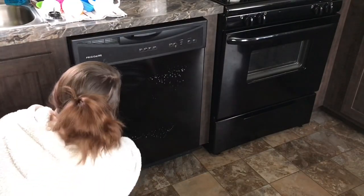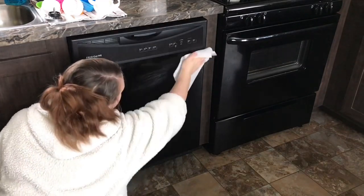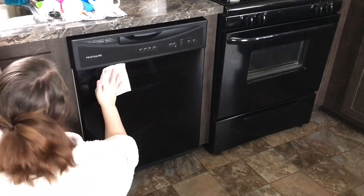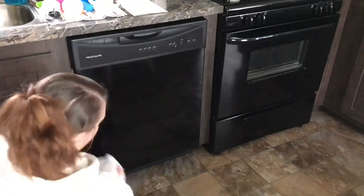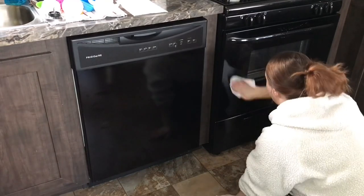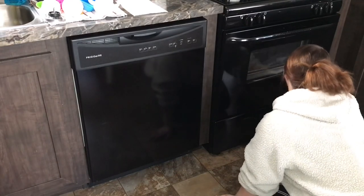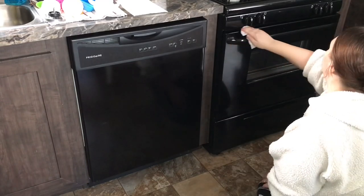You can see all the handprints on there — this is just about a week's time. My poor son has three molars coming in right now, so he is just incredibly drooly. For some reason he has a fascination with the dishwasher, so he's trying to push the buttons and start it and run it and stop it and do all the things. But that's just normal kid life. I'm going to go ahead and get these fingerprints wiped off.